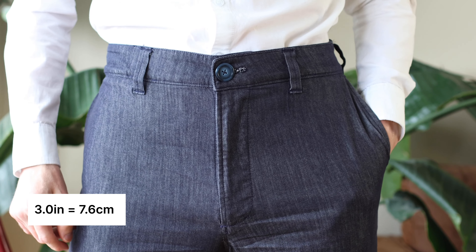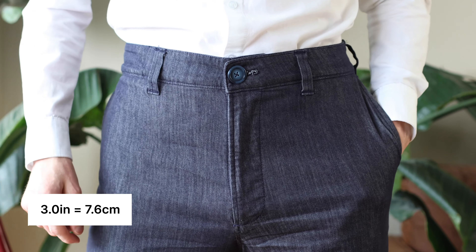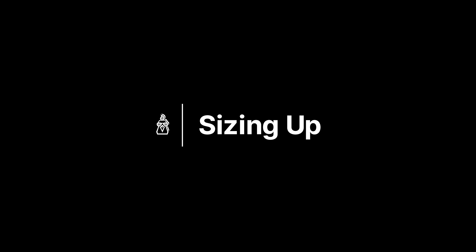Finally we attach the belt loops — just a good old-fashioned zigzag on both sides. We want to leave just a little bit of slack for the belt to go through. Typically there's one dead center in the back, the two on the side are just behind the side seam, and the two in the front you want about three inches out. If you go too far out, the buckle is going to rise up on you throughout the day.